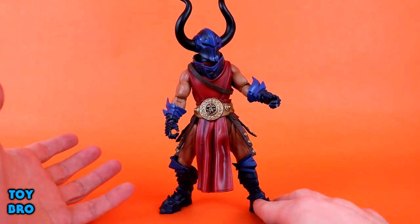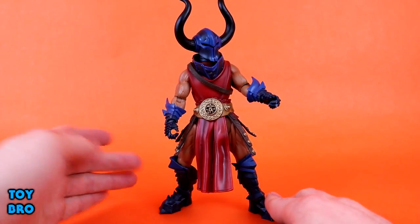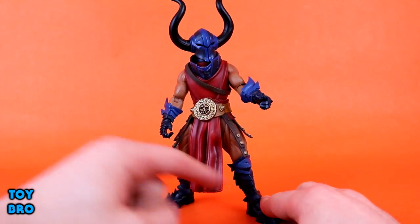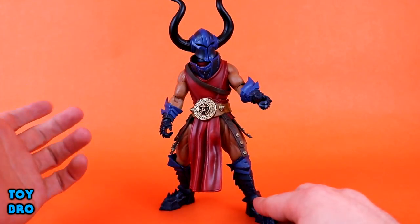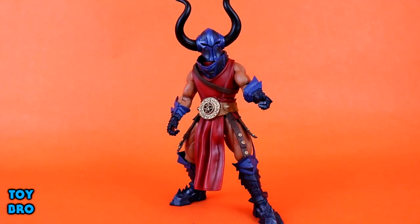I don't have anything I'm really missing. Double-jointed knees and elbows are always nice, but I don't think you can really do much on the rotation front if those were double-jointed — not to mention they can be a bit ugly depending on how they're implemented. So I'm not too upset about it. It works pretty well, and you'll see you can get him into some sweet poses regardless.